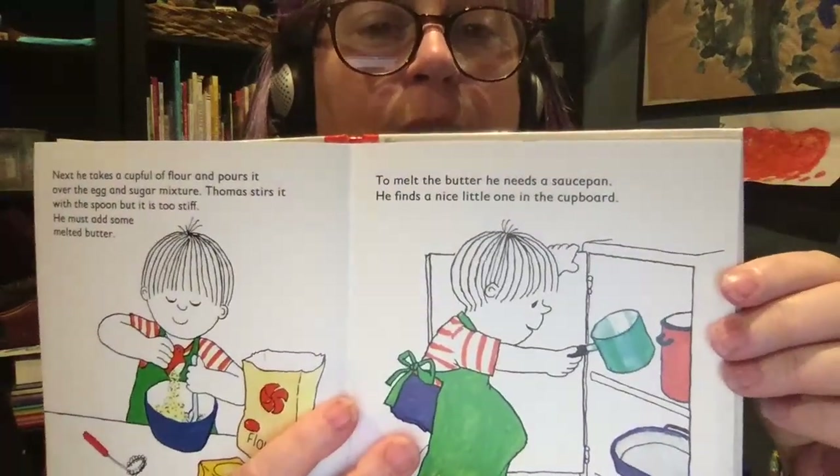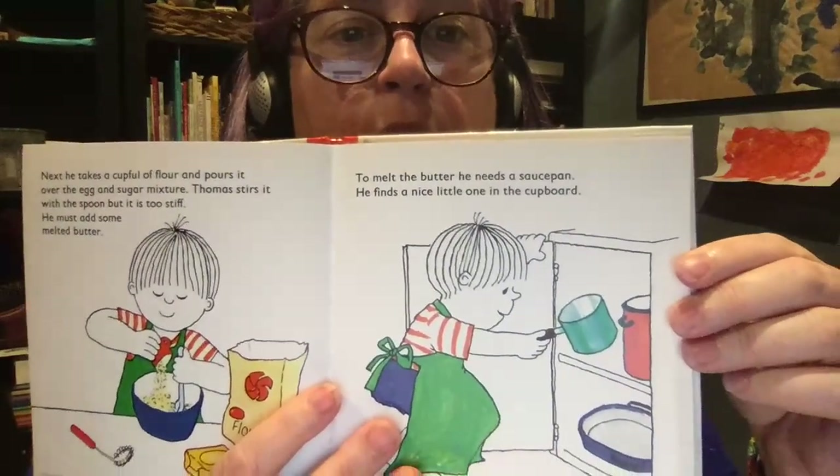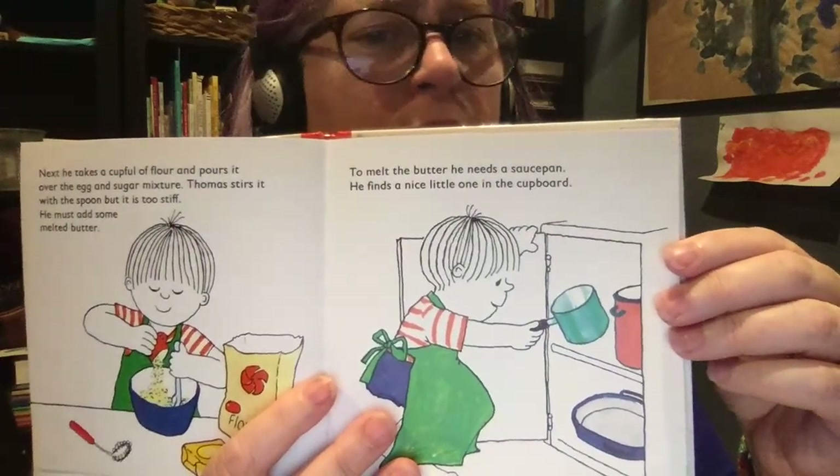Now he takes a cup full of flour and pours it over the egg and sugar mixture. Thomas stirs it with a spoon, but it's too stiff.